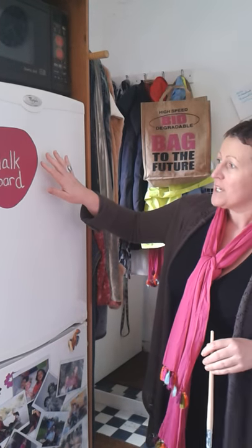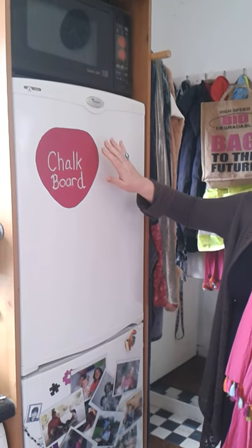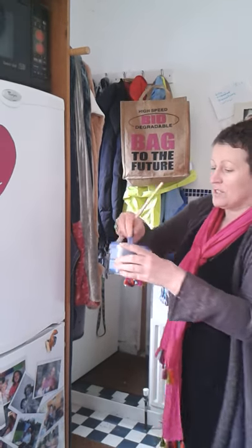I'm going to show you how to make a chalkboard. This is my fridge and I've done a little chalkboard here already using chalkboard paint. I've used a reddish color here. Today we're going to use a blue color and I'm going to show you how to do this now.